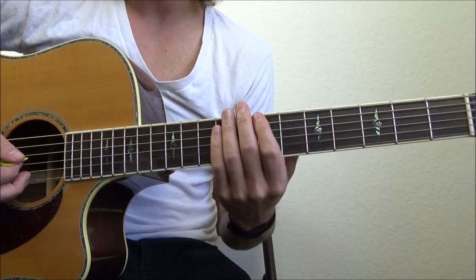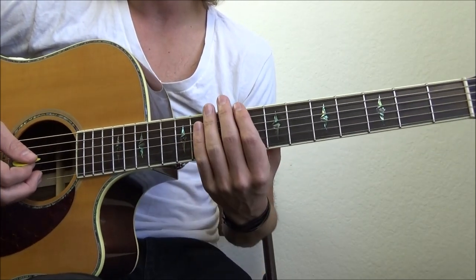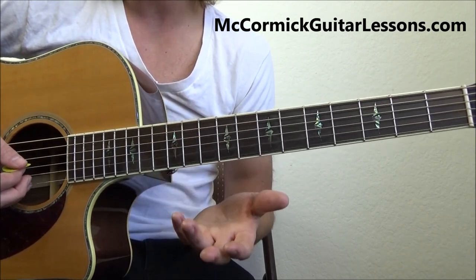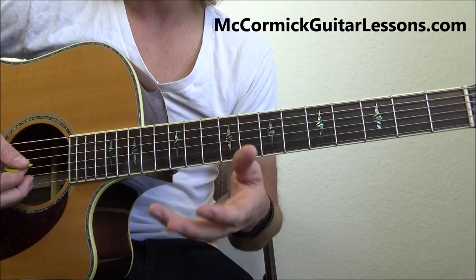So the song is divided into two main sections only — a verse and a chorus. Let's go ahead and cover the verse. I'm going to play it for you first, and then I'm going to break down exactly what I just did.